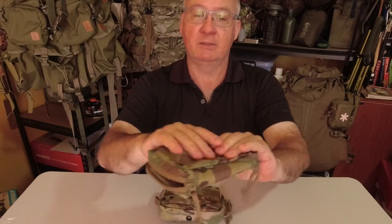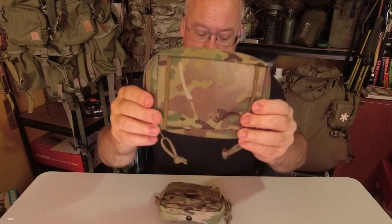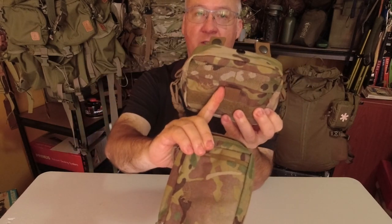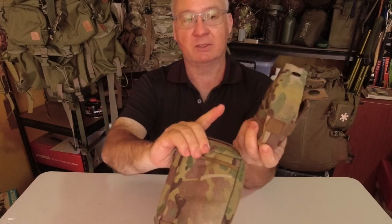Looks nice, looks clean, just less useful. At least with the original, we can connect a carabiner to the loop here.